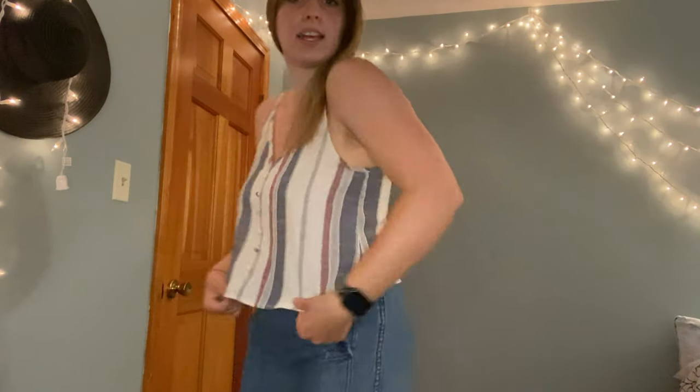Next up we have this top. It's like a linen kind of material, pretty thin, really comfortable — I'd probably just wear it over jeans or jean shorts. One of my favorite things about it is the adjustable straps, which is key for tops like this. It also has this little button detail — they're fake buttons but it's cute. This is a medium.